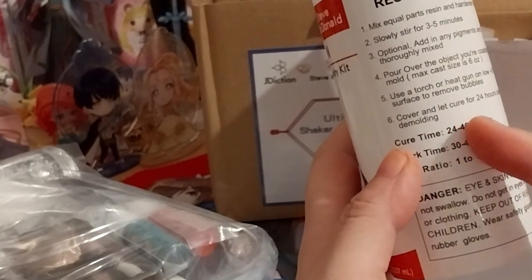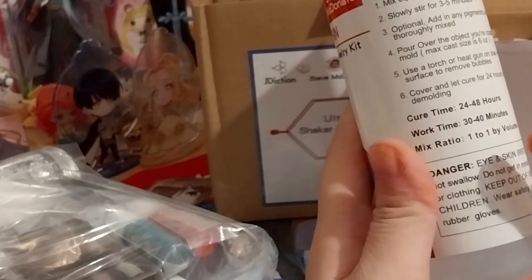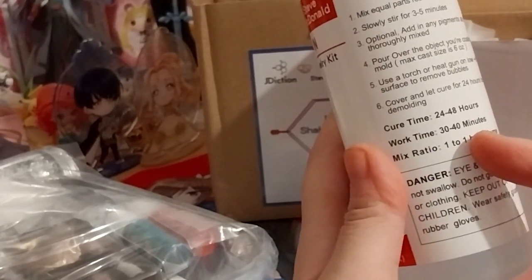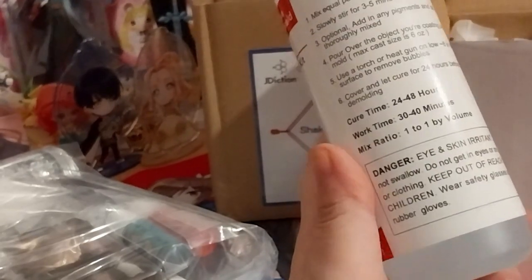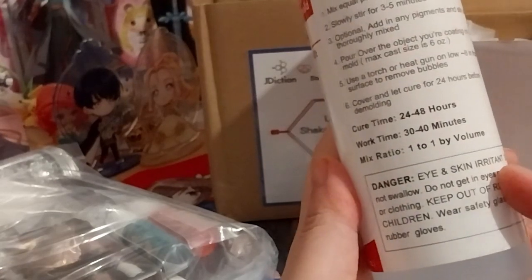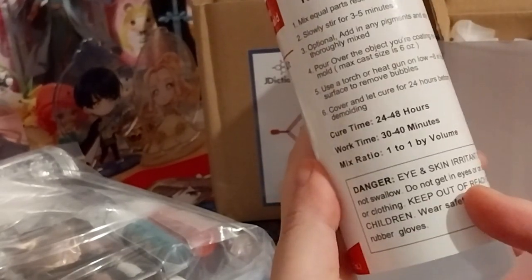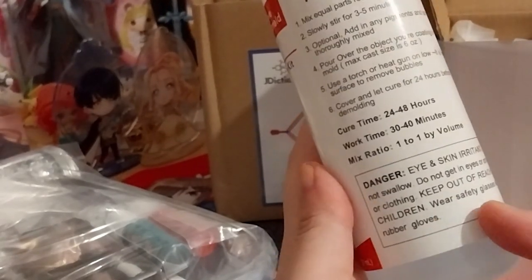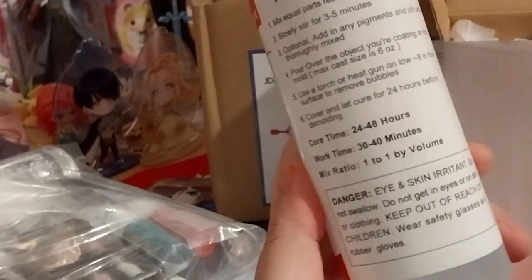Cover and let cure for 24 hours before demolding. Cure time: 24 to 48 hours. Work time: 30 to 40 minutes. Mixed ratio: one to one, by volume. Danger — high skin protection required, skin irritant, do not swallow, do not get on skin or clothing, keep out of reach of children, wear safety glasses and rubber gloves — that's a very important part.